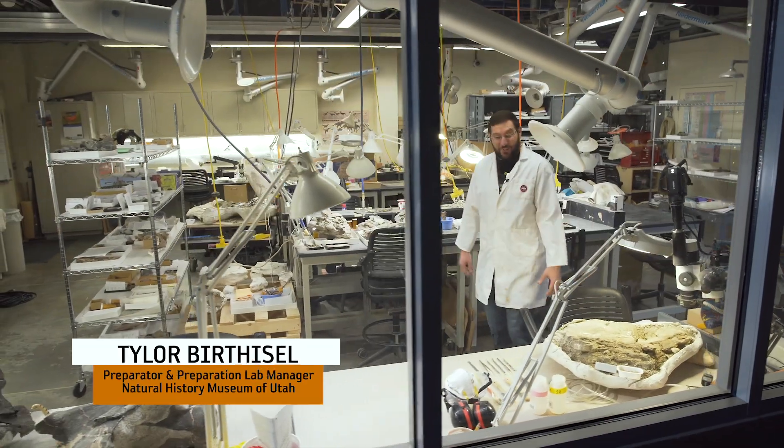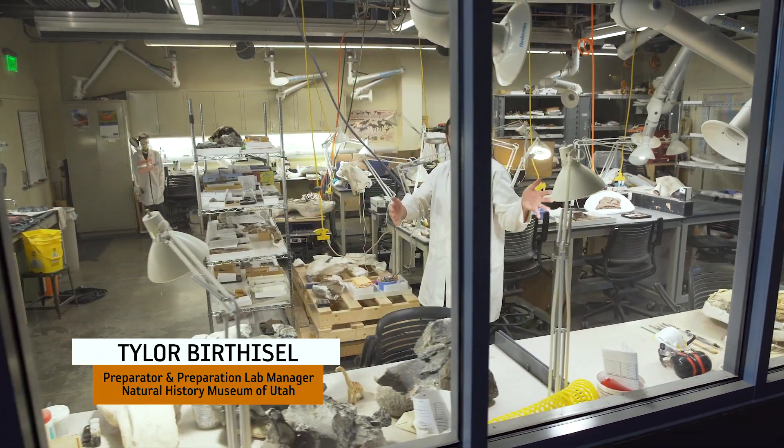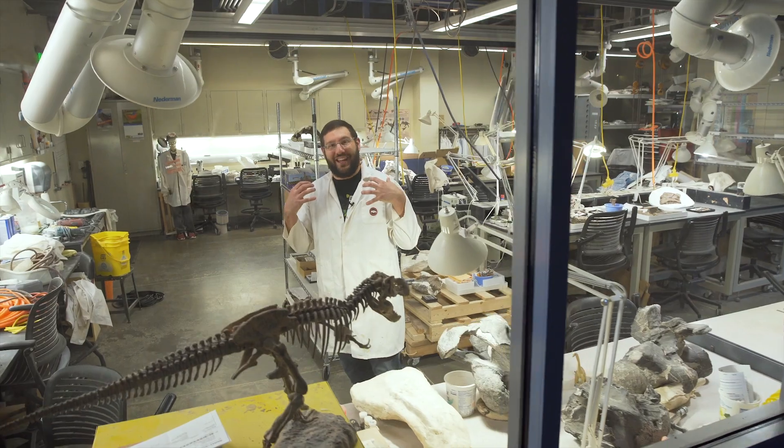Hello everyone, welcome to the Natural History Museum. Normally you see the fossils that we prepare on the other side of the window, but to really get into it I need to bring you into the lab today.